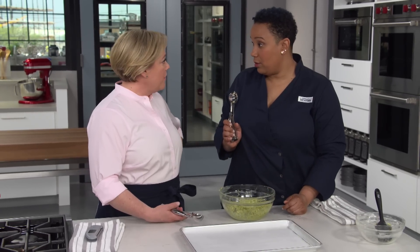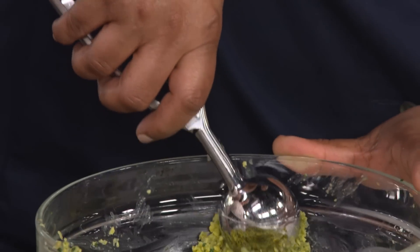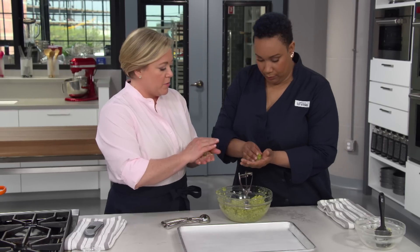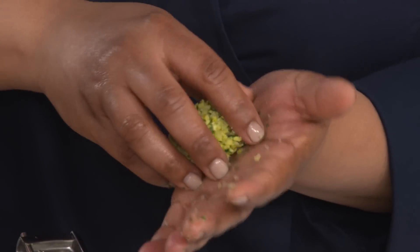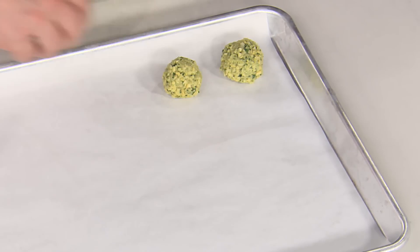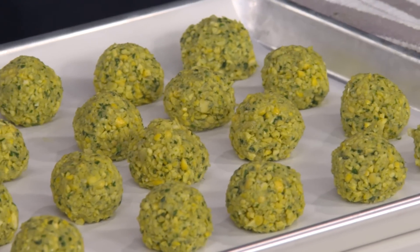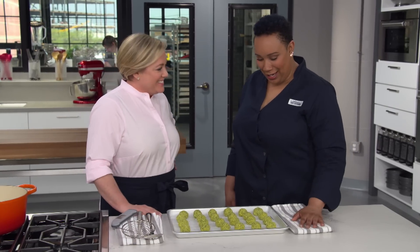Would you mind helping me roll out some falafels? We're going to use a number 30 scoop — these make it so easy to get evenly sized portions so they cook at the same rate. Just give it a nice level scoop and a little shape. We're going to get about 24 falafel. We're doing golf ball shape today — I like the round ones because you have more of that fluffy interior. The pucks get a little dry. What's great about this recipe is that you can form them and freeze them, so you can cook them off to order.